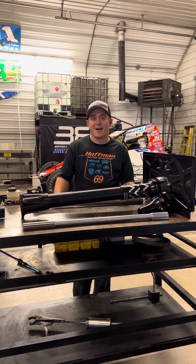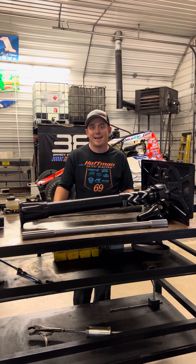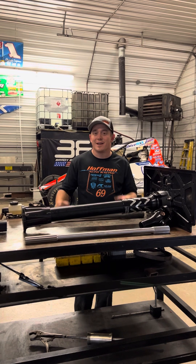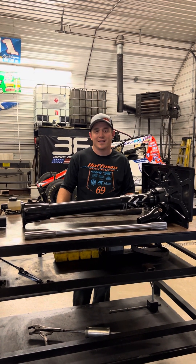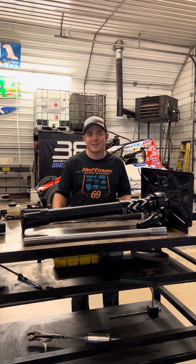Hey everybody, as most of you know, our USAC finale at Red Dirt Raceway Metro, Oklahoma got rained out. So our season is finished. I thought I'd take this time getting the shop cleaned up, already starting our preparations for 2024. Try to get that USAC championship next year. Congratulations to Justin Grant for this year's championship.